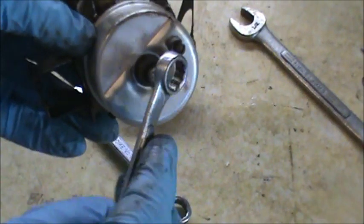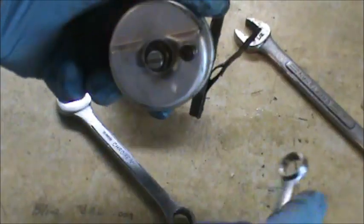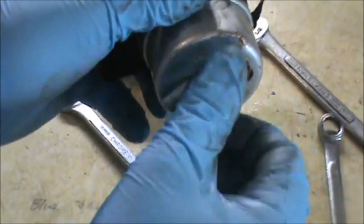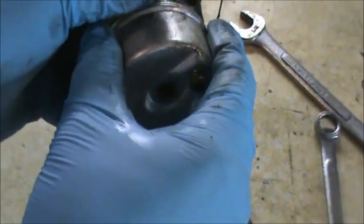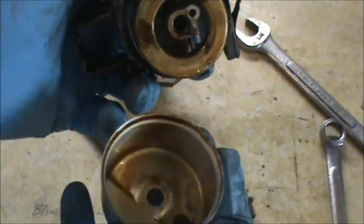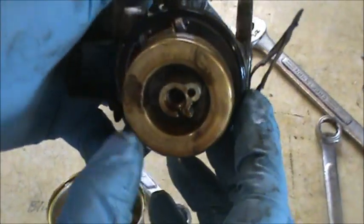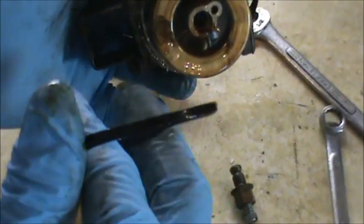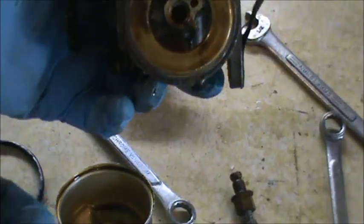I'm going to pull off our main jet bowl nut — it's on here pretty tight. I have a couple videos on how to clean these if you want to check them out. I'm going to pull off the bowl and you can see it's pretty dirty. The float looks good. This gasket I'm going to replace because I think that's what's leaking — it's called the bowl gasket. If you feel it, it's kind of stiff, so I'm going to go through and clean this thing up.